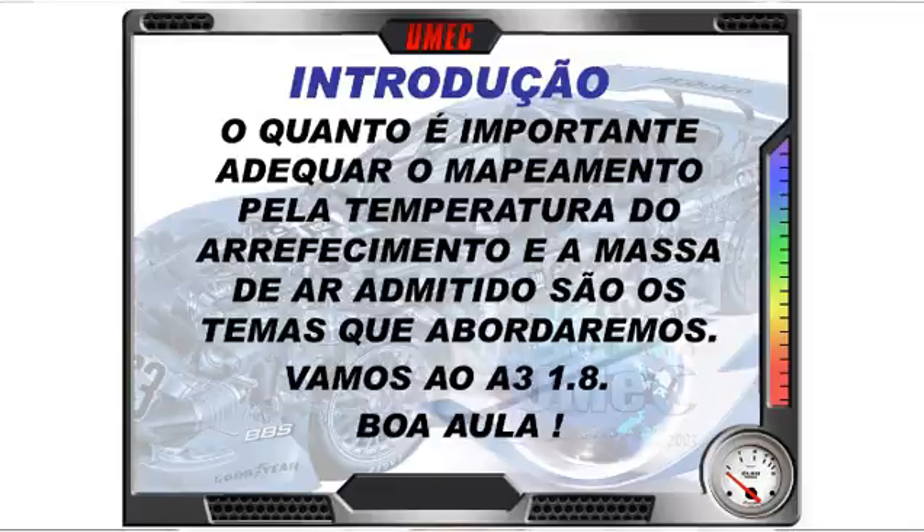Motor frio sempre precisará de mais combustível; motor quente, menos — era a função do antigo afogador nos carros carburados. Temperatura de arrefecimento é muito importante. Imagine este Audi, de base alemã: há locais na Europa com menos 5, menos 10, menos 15 graus, e o mesmo veículo opera também em temperaturas tropicais como no Brasil, com 20, 30, 40 graus positivos.